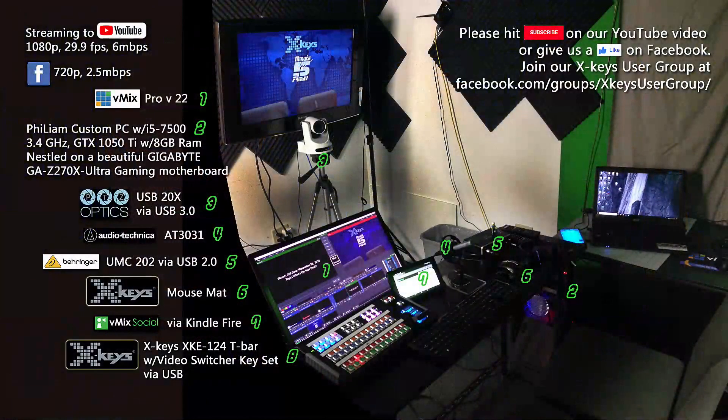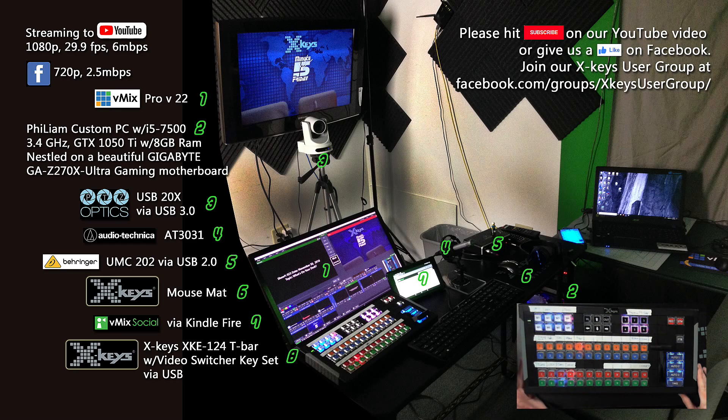All right, let's dive into our streaming gear. So we're streaming to YouTube and Facebook. We're using vMix Pro version 22. Got our PTZ Optics USB 20X camera, our X-Keys mouse mat, which is holding up very well. vMix Social on the Kindle Fire, so drop us some comments. And our X-Keys XKE-124 T-Bar with the video switcher key set.